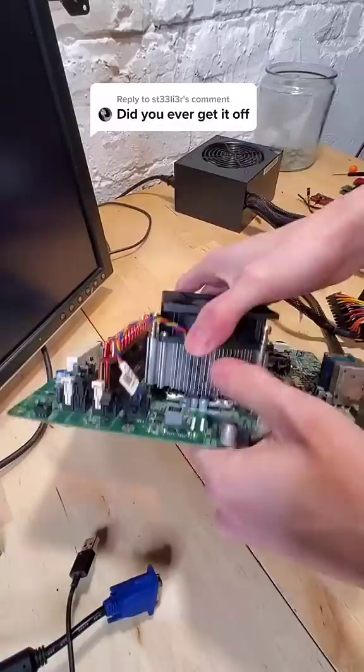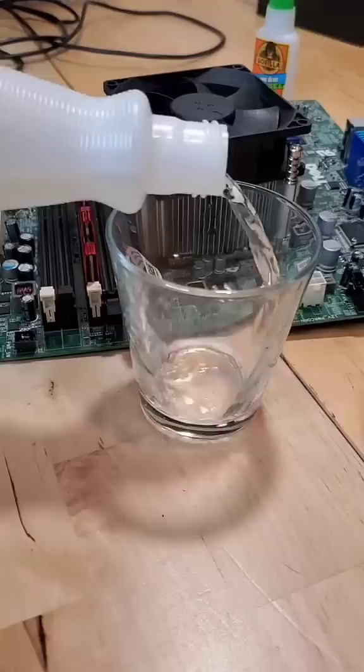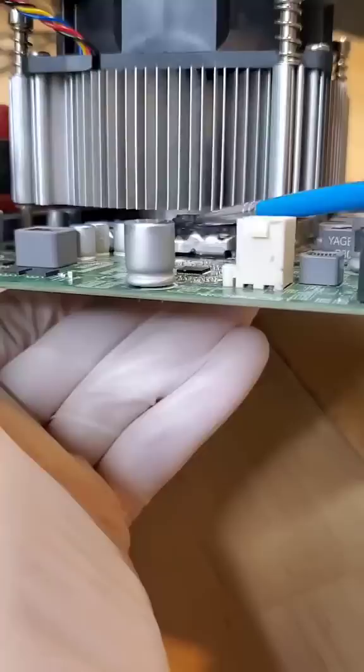This here is a bottle of nail polish remover, whose main ingredient is acetone, which is known to break down superglue bonds. The challenge now is to access the tiny gap where the superglue has dried, and my solution for that is to use a paintbrush, which will allow me to wedge the acetone-soaked bristles inside of that gap.